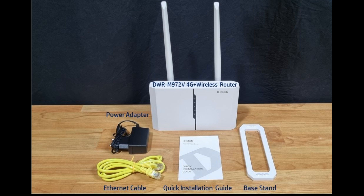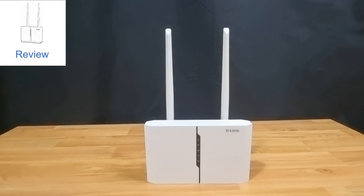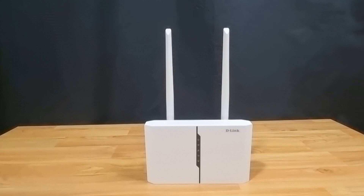These are the items in the box. Let's take a look at the router from the front — you can see the two high-gain external antennas. These are 5 dBi high-gain antennas to provide wide Wi-Fi coverage.